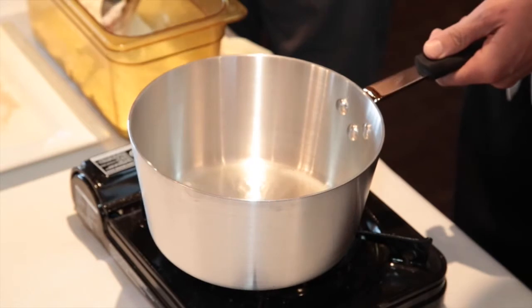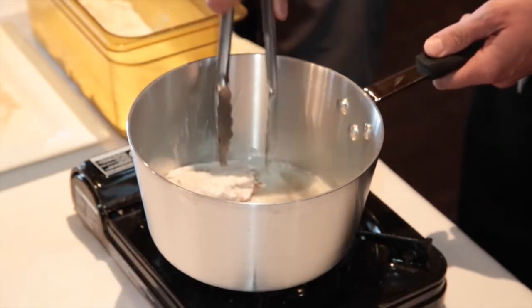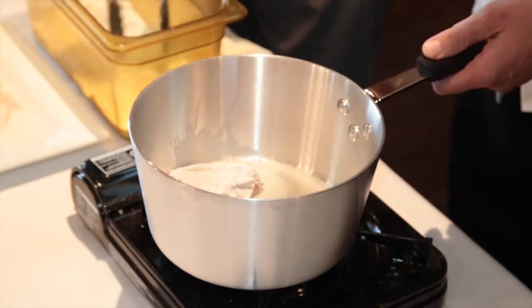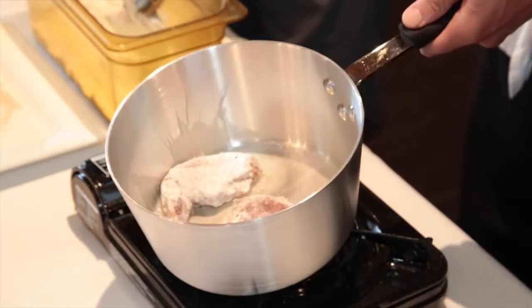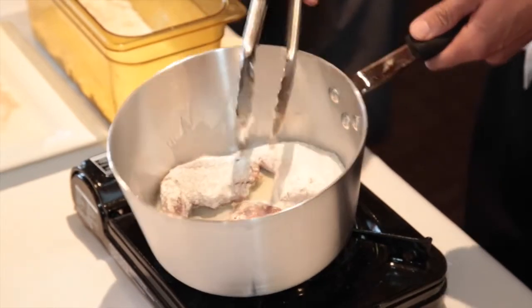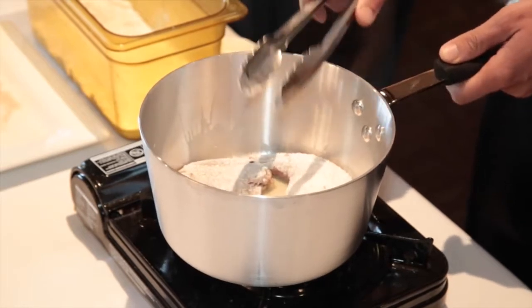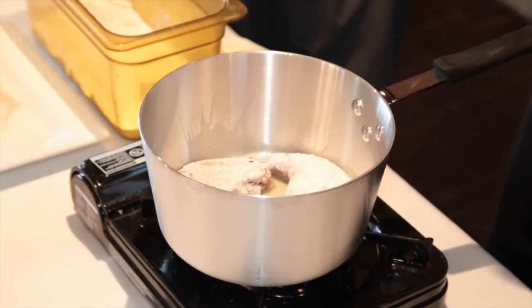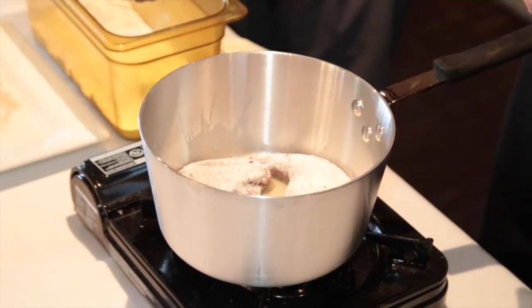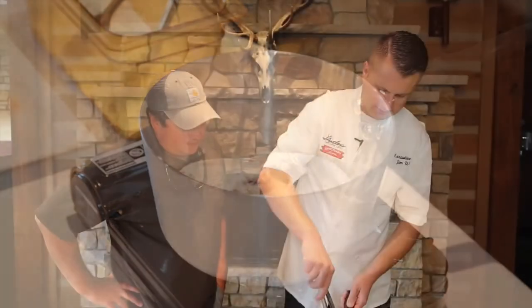This is just vegetable oil. You can use butter, you can use whatever oil you want — it's not going to make a dramatic difference in the dish, whatever your preference is. So basically, all you're doing is browning this. You just brown both sides. Once you get a little brown on it, you're going to go ahead and flip it over.